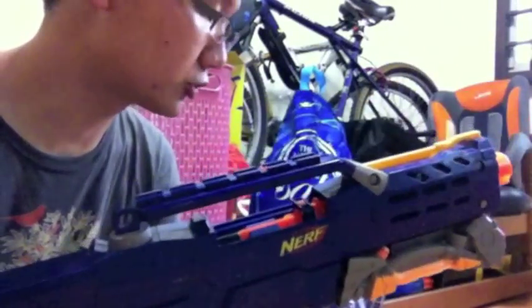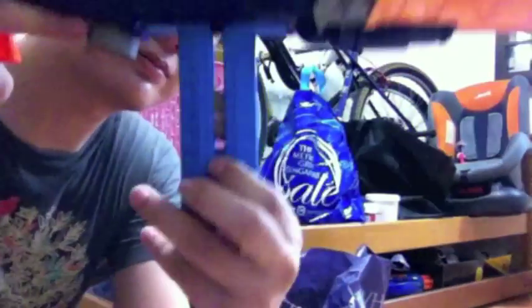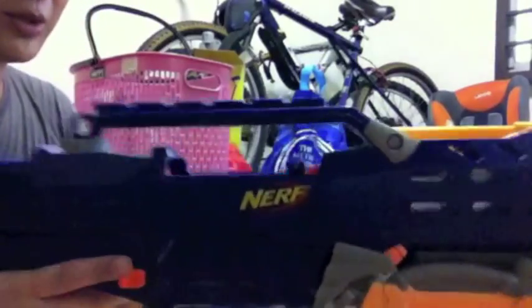I'm back. I've shortened the dart pusher. Pump the D-Clip with 6 rounds.